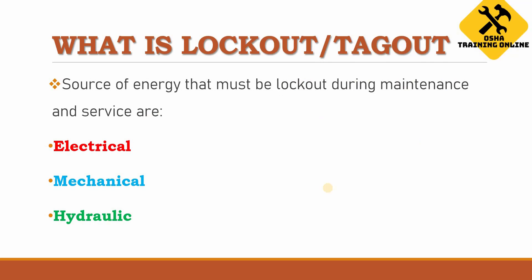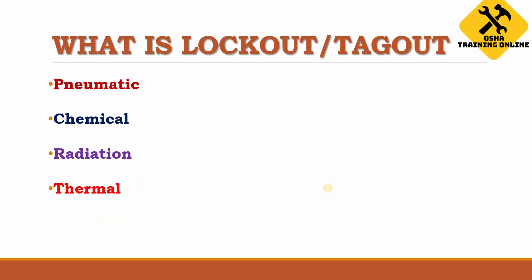Sources of energy that must be locked out during maintenance and service include different kinds of devices: electrical, mechanical, hydraulic, pneumatic, chemical, devices that produce radiation, and devices that produce thermal energy. All of those devices require lockout/tagout because all of them are dangerous. We must protect the service person by putting a lock and tag on the main energy source of that specific device.